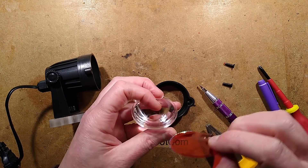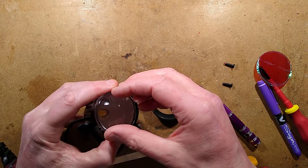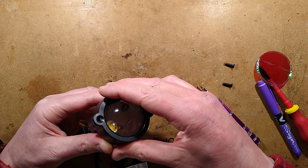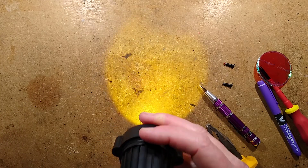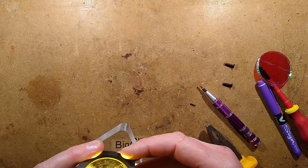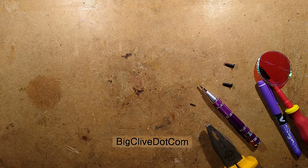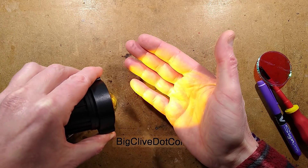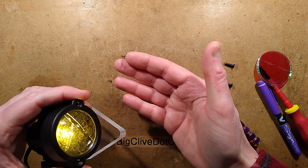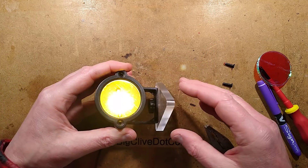Let's try it without the dichroic film — it still has the glue in it but let's try with just the plain lens. I want to see how bright it is as well. So I'll plug it in again. It's quite a pale yellow — that's just a horrible colour. That's what they do with all the undesirable LEDs — it's a strange beige LED.